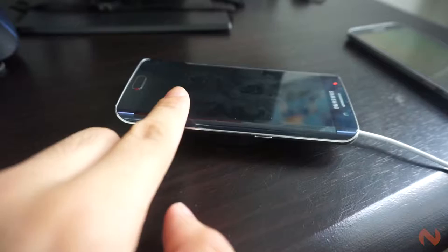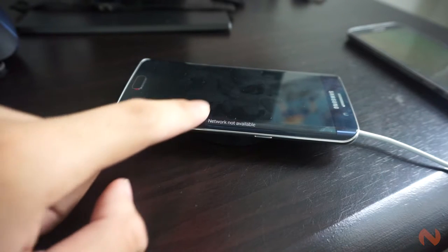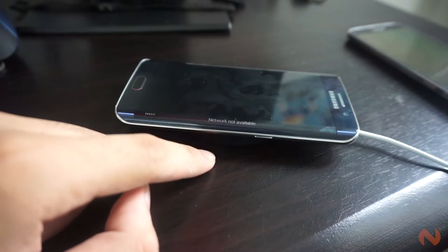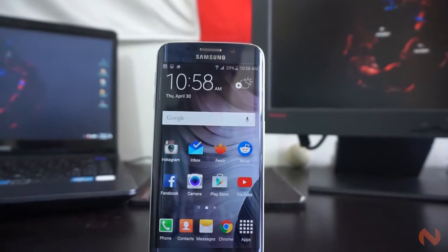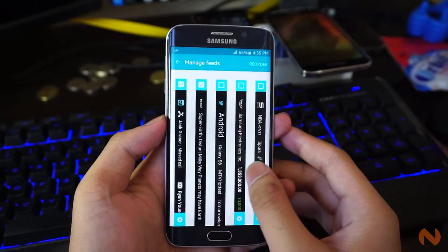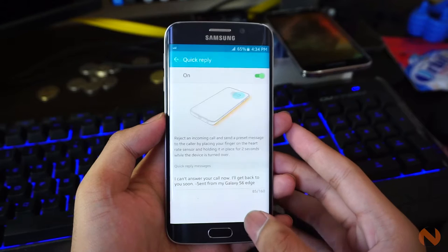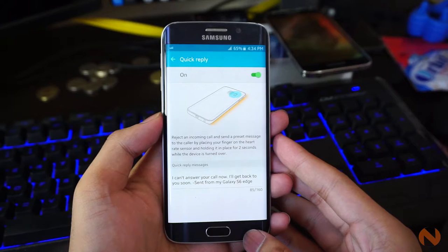Other features also include Information Stream and Night Clock. Information Stream gives you quick glances at some important contents from your favorite news sources, social media updates, and it also displays your recent notifications without having to power on the device's whole display, which may conserve a partial amount of battery juice. I appreciate Samsung's creative ideas and effort in implementing these extra features, but in my opinion, the edge screen doesn't offer that much in terms of usability right now. But as an additional touch on design, it is really eye-catching.